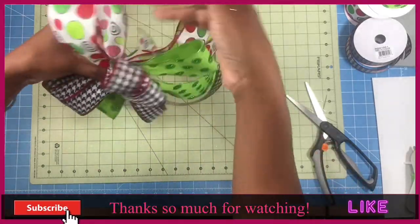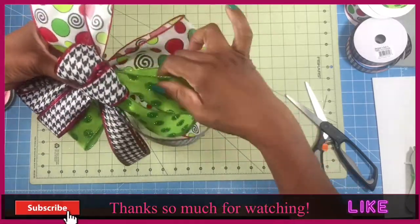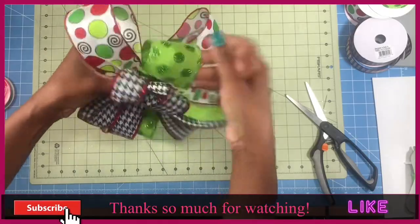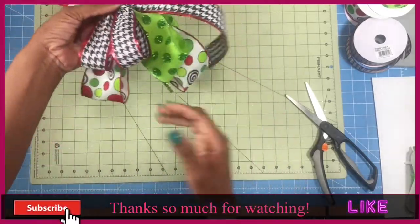I hope everyone is having an awesome day today. Do something good for yourself and do something nice for someone else if possible. Love on yourself a little bit because self-care is so important.